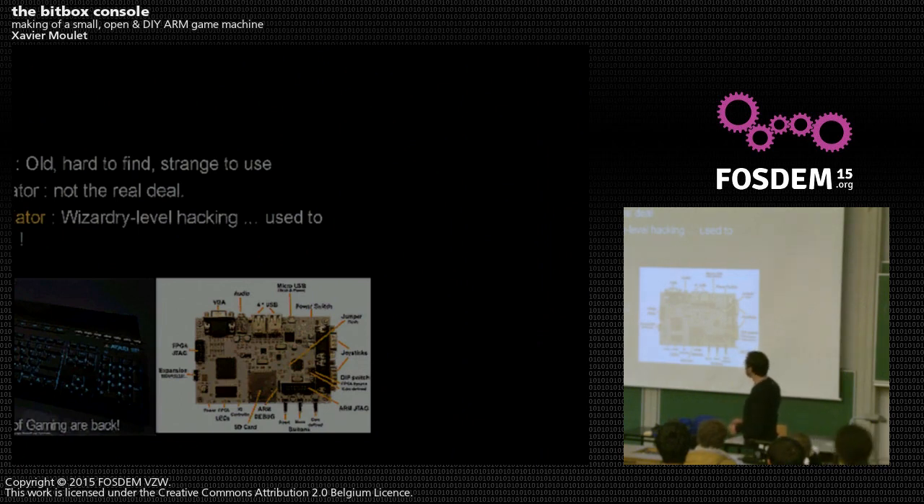There are hardware emulators — recreations of old Atari ST using FPGA — but sometimes used to reproduce bugs, which is a shame to put so much resources and intellectual effort into reproducing past design. One of the principles is to just throw everything out and start from scratch.